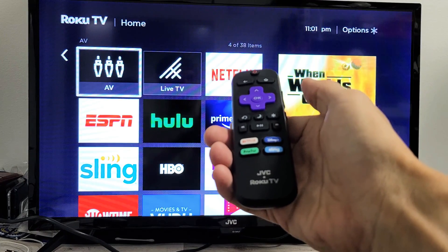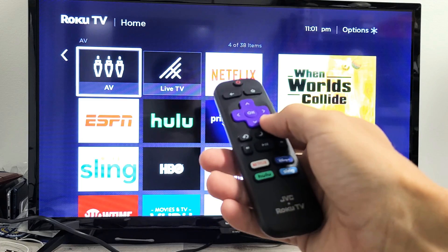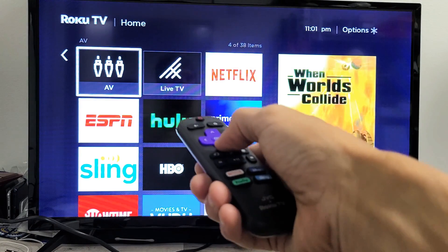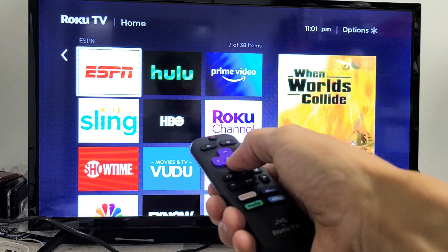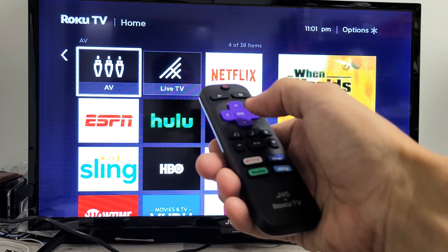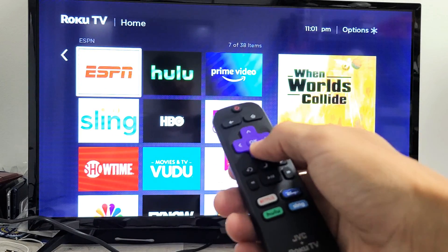So you have a JVC Roku TV and you have the issue with the remote controller where basically it has a delayed or slow response. For instance, if I want to move down to ESPN, I should be able to just tap it once and within one second it's going to go right down. If you have a delayed or slow response, basically you click down and then it takes one or two seconds before it goes down.